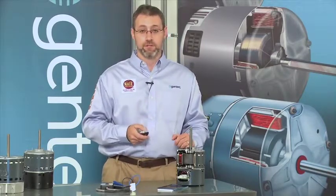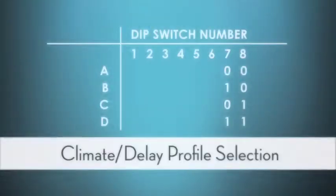It doesn't matter because you can set the system up to do whatever the customer wants. And that setup would be done using the jumper pins or dip switches to select either A, B, C, D, or the zeros and ones on the dip switches.